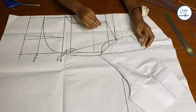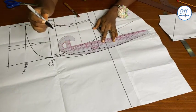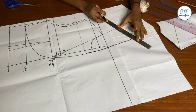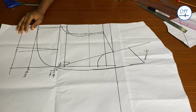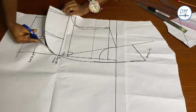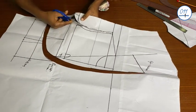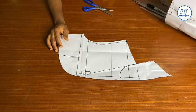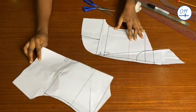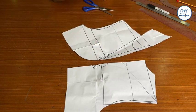Using my tracing wheel I will trace out the shape of the roll collar from the back pattern onto the front pattern. I will now go ahead to cut out the front pattern piece. These are the front and the back pattern pieces. I will now close the waist darts on the front pattern.